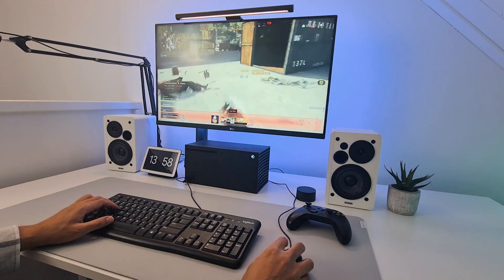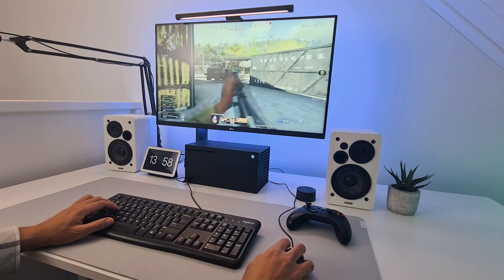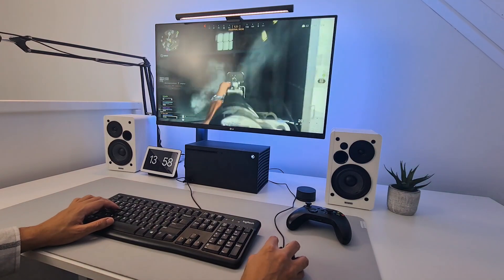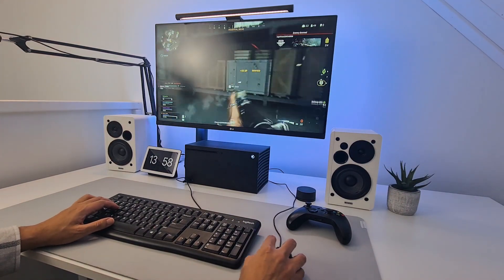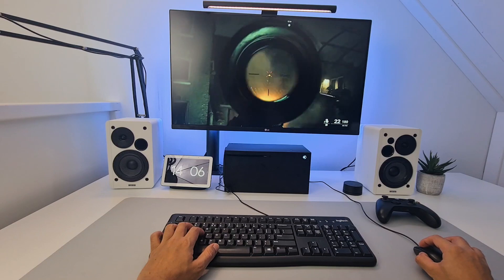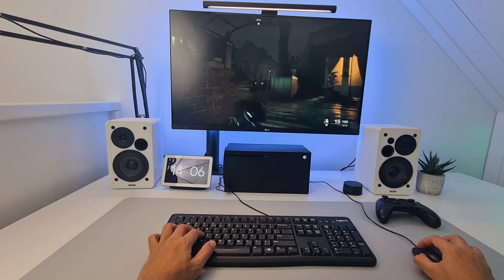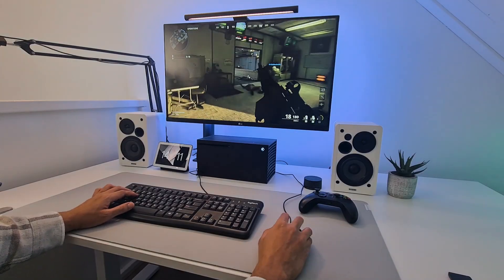Gameplay-wise, it feels like playing on a PC. Even though I have no muscle memory with a mouse and keyboard versus a controller, I can see myself getting used to the fast aiming and turning. Everything works fine in Warzone, but also in single player it works like a charm, and the same goes for other mouse-supported multiplayer modes.